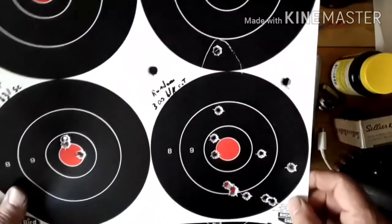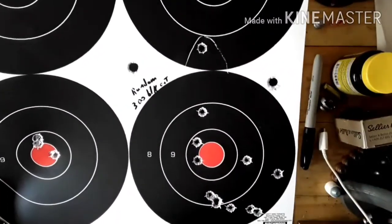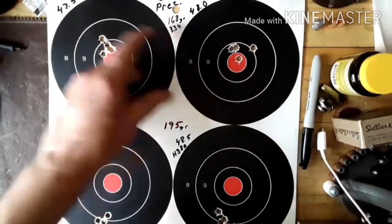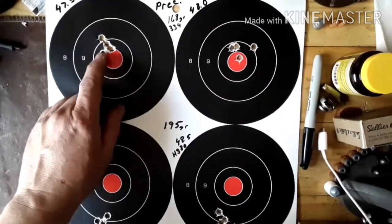I just had some random blackout. I put the red dot back on it to see if it was still on and I just threw some shots out. So I tried some more of the Shooter's World Precision 47.5 — all those felt pretty good.